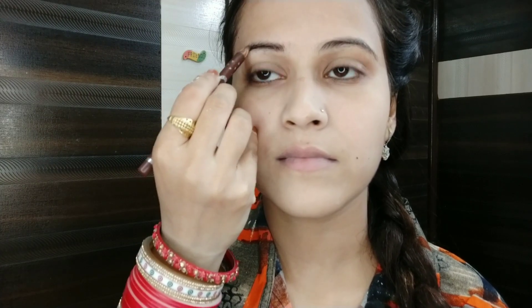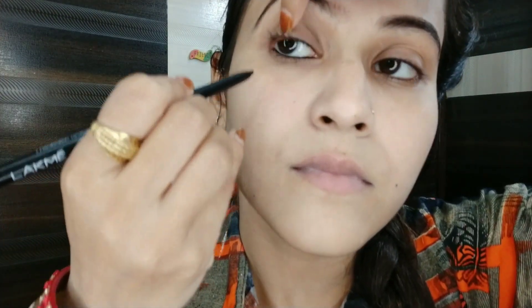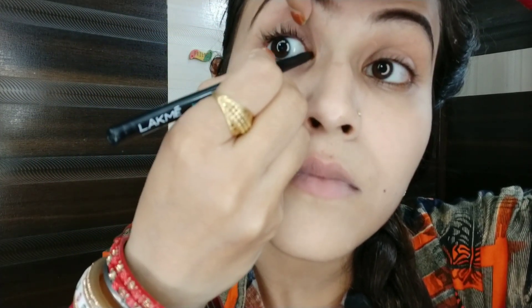I mostly use my pencil kajal. The next step is to apply kajal — apply it to both your lower and upper waterline. Here I have applied it to the upper waterline, so you can see it.